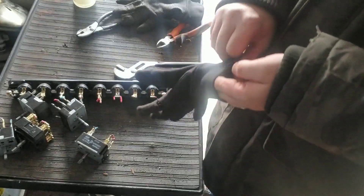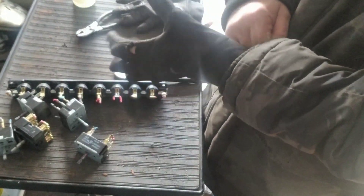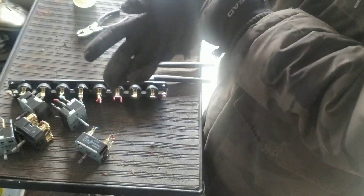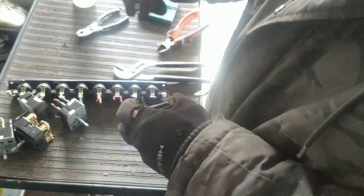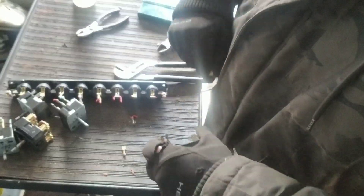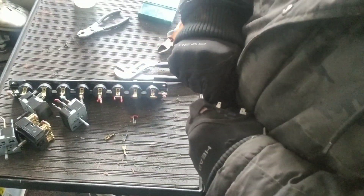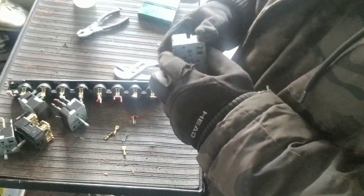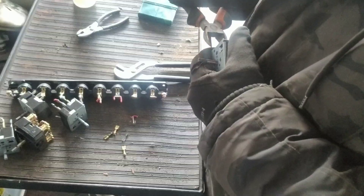Hey guys, how's it going? So what do we got here — we got stuff out of a stove. These are where the knobs go on for the stove. You got some brass and whatnot, kind of like these connectors here. Those are all brass, and you got some other brass inside of this, so let's pry one of these open.